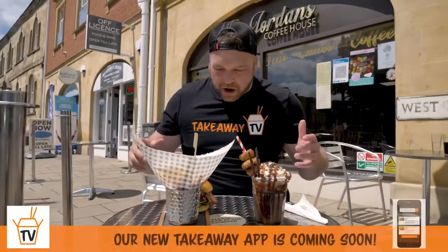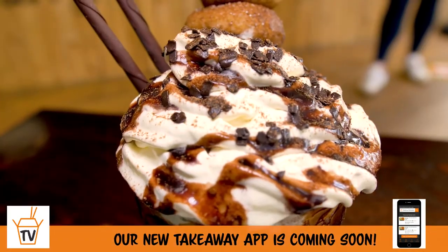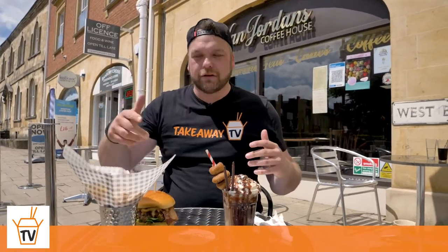I don't know what to go for first. I want to do them both at the same time — that's just not a responsible diner. I can't do that, as much as I try and will it to happen. Where do I start? My mind's blown. Start with the fries. Build it up, Rob.